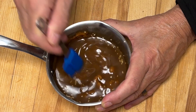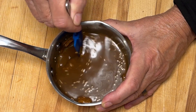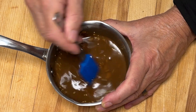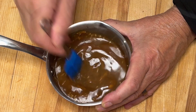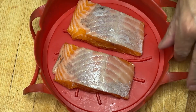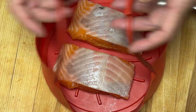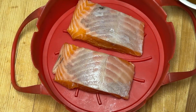Je vais faire chauffer ça, juste mijoter un petit peu mais pas longtemps. Ma sauce est en train de chauffer. J'ai placé mes pavés de saumon dans un bol en silicone parce qu'il est facile à prendre, mais vous pouvez le déposer directement dans votre panier.